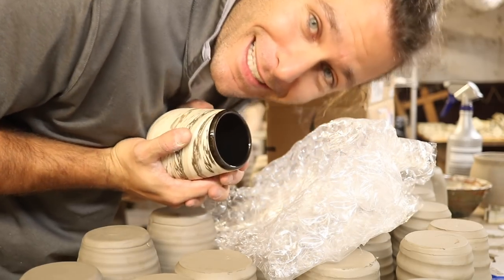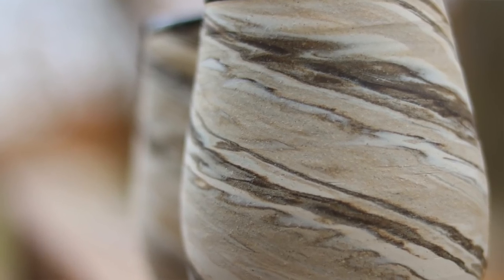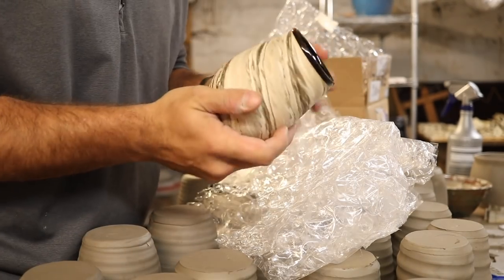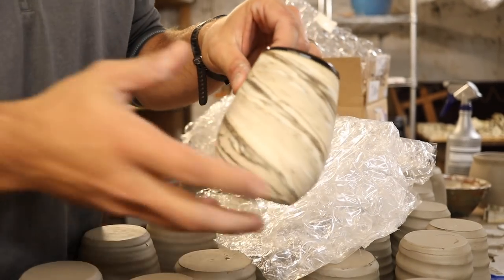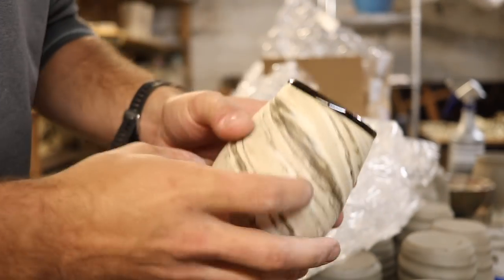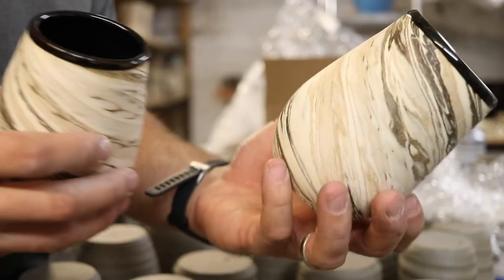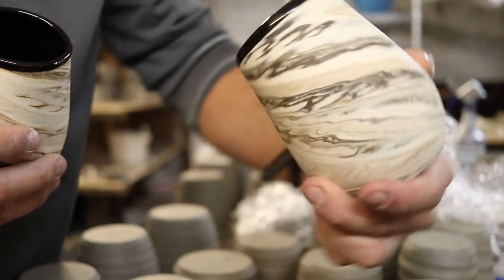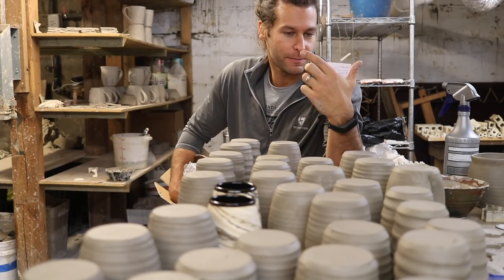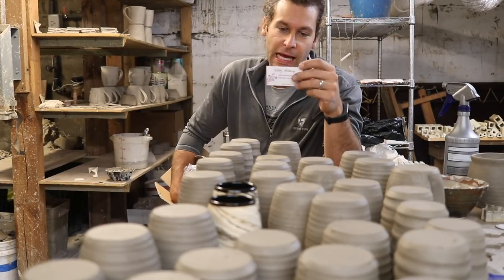These are my new favorite wine glasses. You sent me two wine glasses — seriously, this is the most excited I've ever been. I have so much work to do today but I seriously love them so much. Look at that — isn't that just gorgeous? Thank you Mary. If it wasn't 1:30 in the afternoon and I had five more hours of work to do, I would drink some wine right now. Just gorgeous, I love them all.